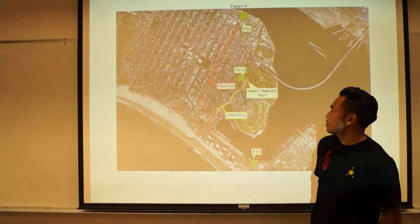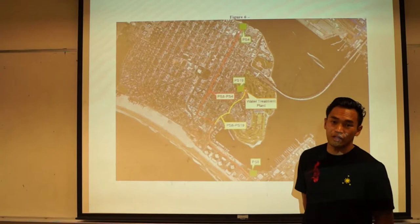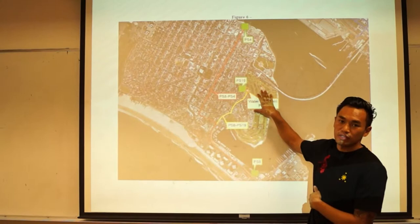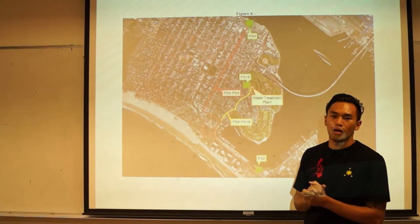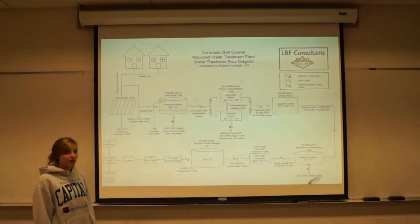By bringing all the sewage over to the water treatment facility, we will be able to bring in 348,000 gallons of sewage. That water treatment plant needs only 347,000 gallons to treat in order to create about 313,000 gallons of water for Coronado Island to irrigate their greens. That 313,000 represents the 90% conversion that water treatment facilities do. To go into more detail about the water treatment facility, we will bring up Brianna.